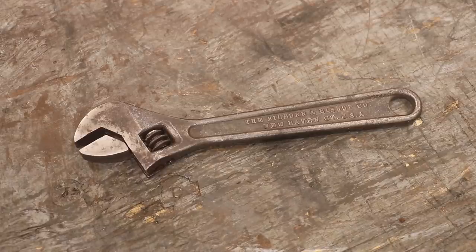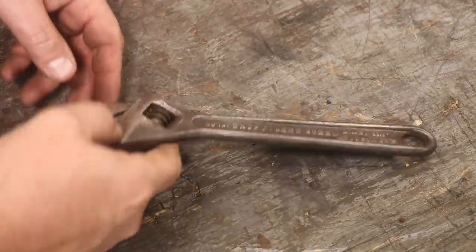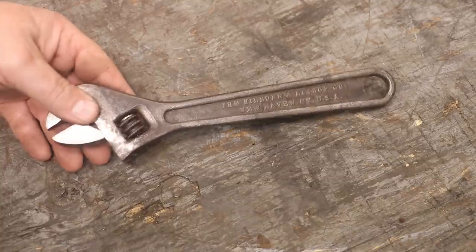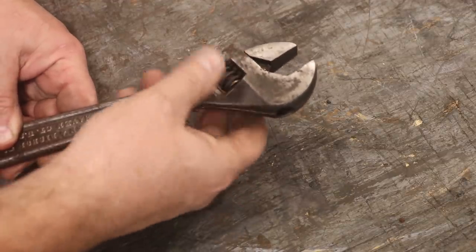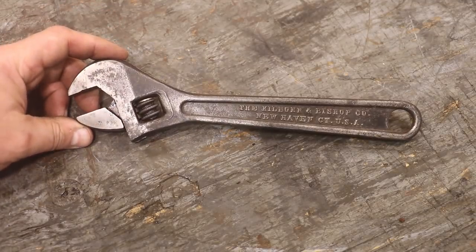Next is a kind of cool old antique adjustable wrench — not a Crescent wrench since it's not made by Crescent. This was sent in by Sander Van Twisk. Sander said he thought it would go good with my antique planer, and I tend to agree. It's made by the Kilbourne Bishop Company out of New Haven, Connecticut — which is the same town my metal planer was made — a 10-inch drop-forward steel adjustable wrench, marked K&B 22½. It's a cool antique tool that still works, and it will look very well being used on my antique metal planer. Thank you, Sander.